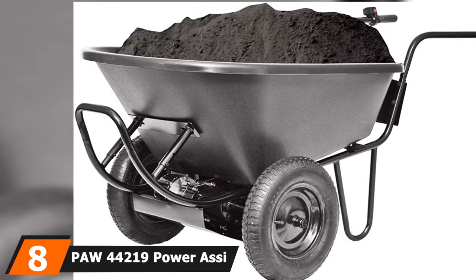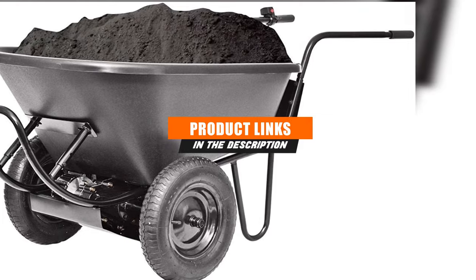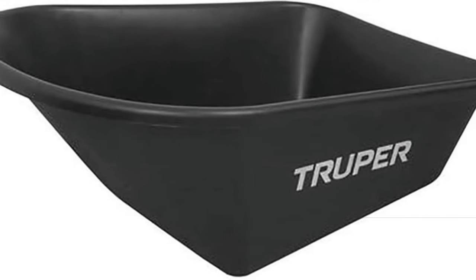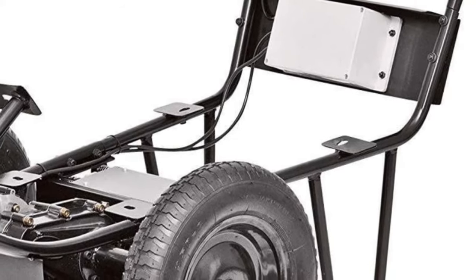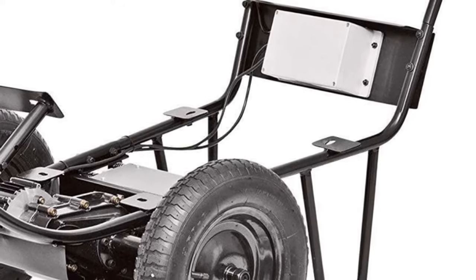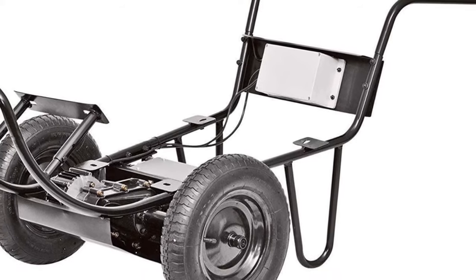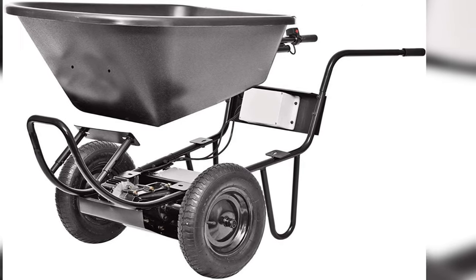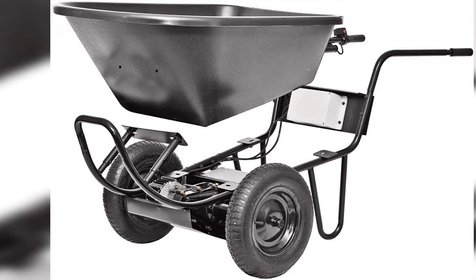The number 8 position is held by the PAW44219 Power AC. It is an outstanding electric wheelbarrow with a 24V battery-operated drive system that can take up to 200 pounds of load. Its two wheels make it easy to turn and move around the garden, and the push-button controls let you move forward or backward with ease. You can carry sand, sod, rocks, etc. on level ground and on a 15-degree incline. For introducing electrical power into such a simple tub, we've listed it as the best electric wheelbarrow.